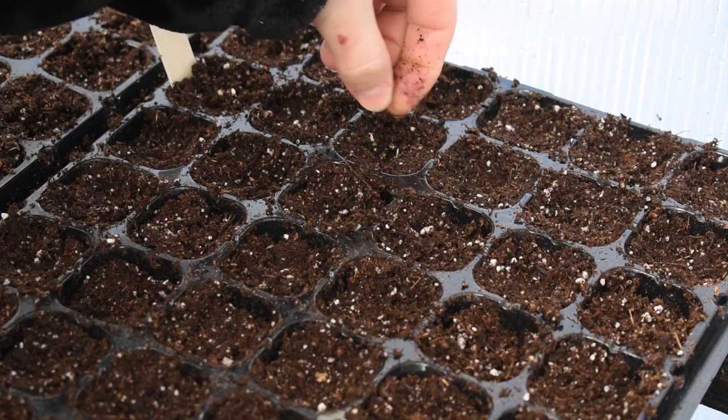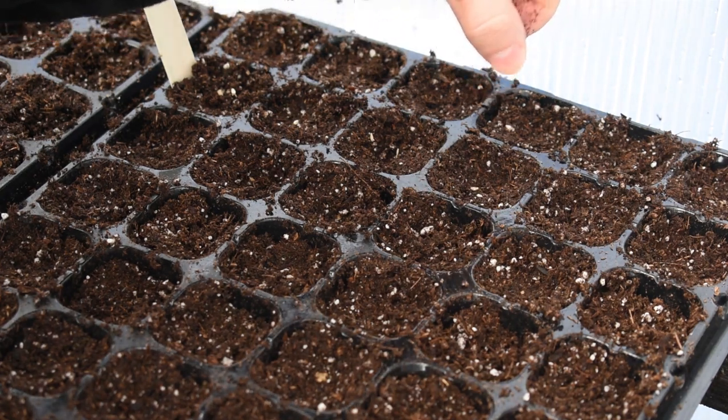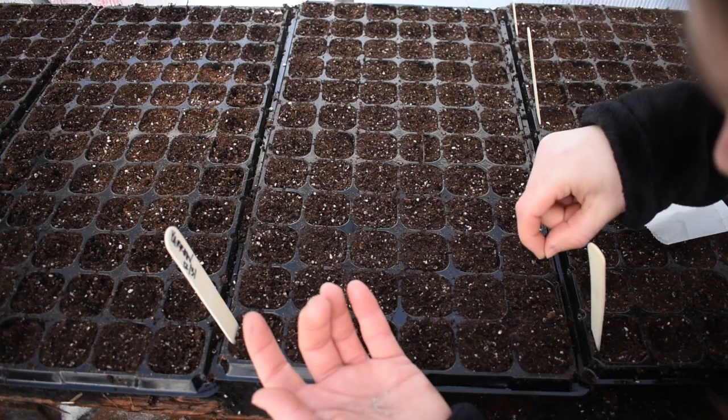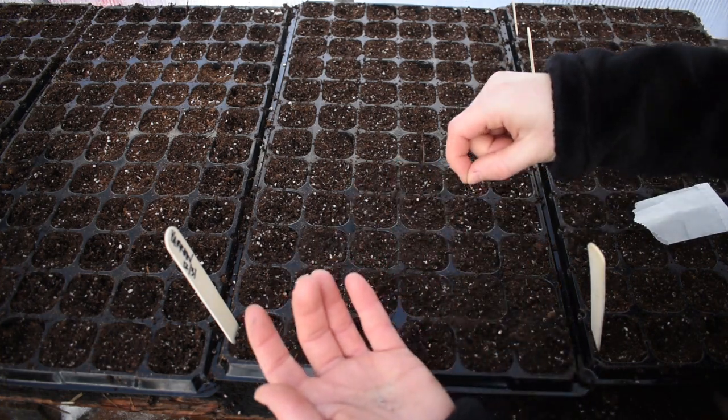I'm also going to start some Blue Glitter Eryngium that will perennialize here, and I'll plant that out in my landscape — just about 25 of those. We don't want to cover these because light aids germination, so I'll just put them in and do a light sprinkling of vermiculite over them. I'm also going to start 100 seeds of Summer Pastels Yarrow — those are teeny tiny seeds. They don't want to be covered either, so I'll lightly sow those and then cover with vermiculite.